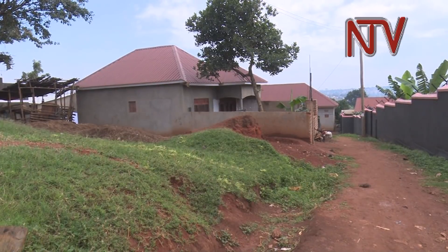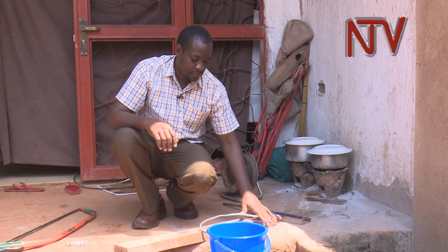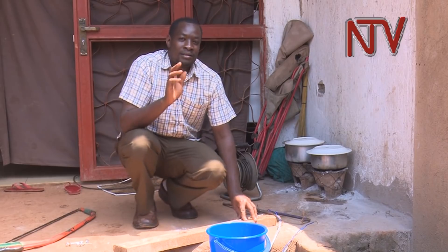This is the home of 35-year-old Brian Njua in Chinonya Zone in Masanafu, a Kampala suburb. Njua trained as a plumber, but he also learned a bit of welding while in school.